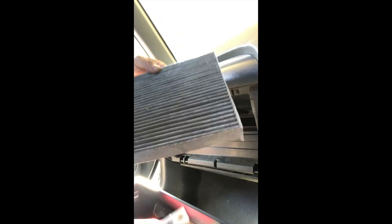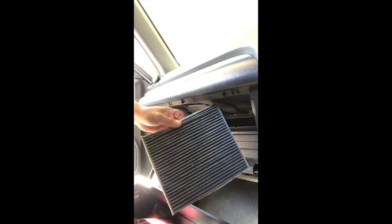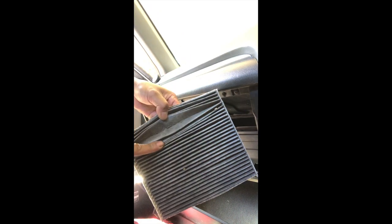Compare the old one with all the gunk in it to the new one. When you put the new one in, the airflow is going upward — from outside into the inside of the cabin — so just put it up, push it all the way in, and put the cover back on.